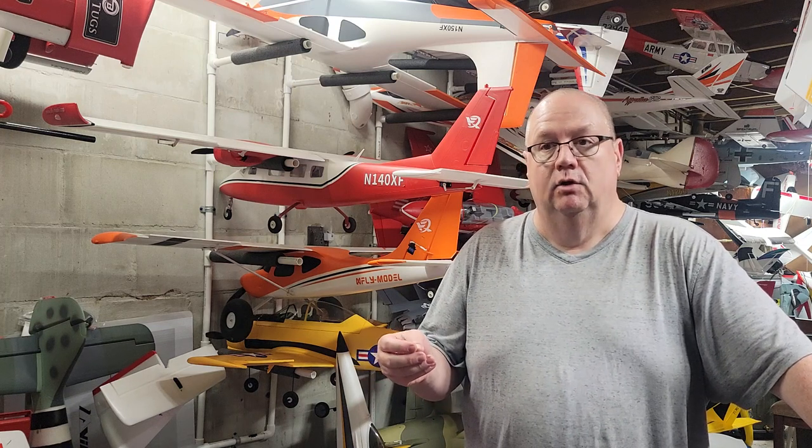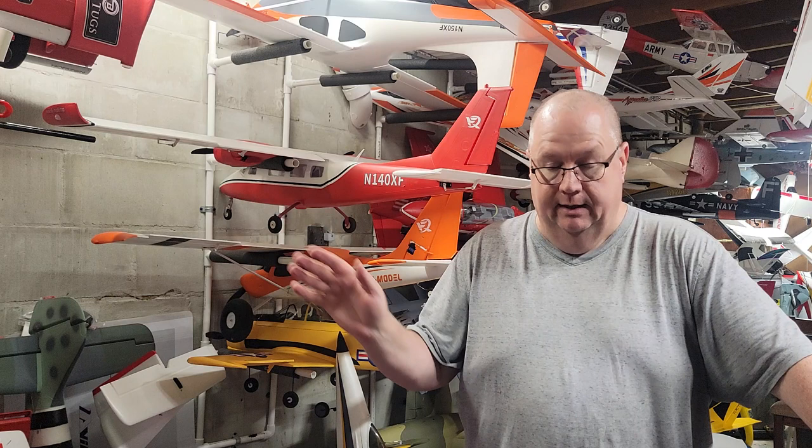A lot of y'all are expecting me to be presenting the yellow two-meter Carbon Z T-28. Well, this isn't a joke — I have decided not to get it. I even canceled my pre-order. There are several reasons, but number one: I've already seen a few people have problems with the retracts that they claim were ironed out.